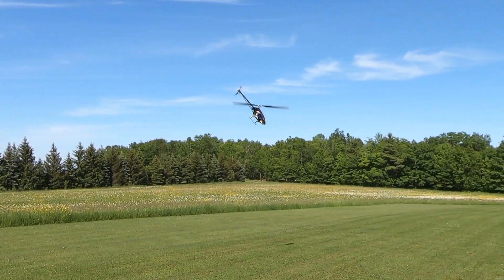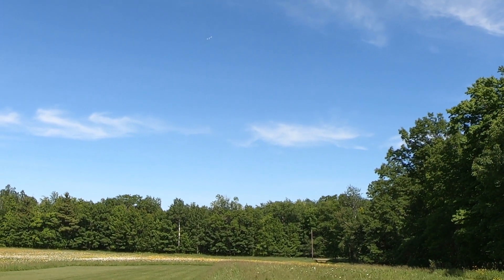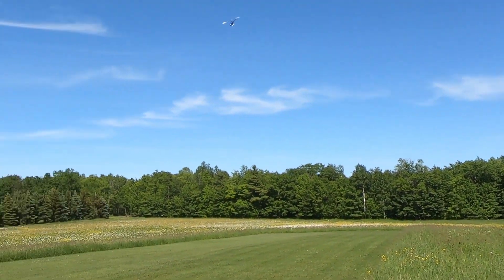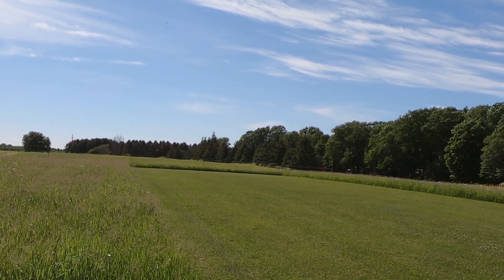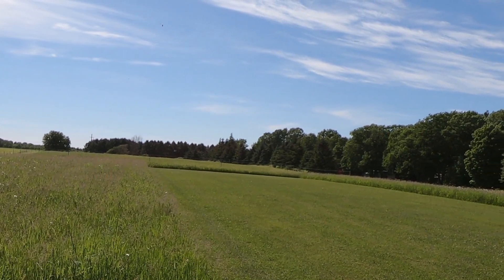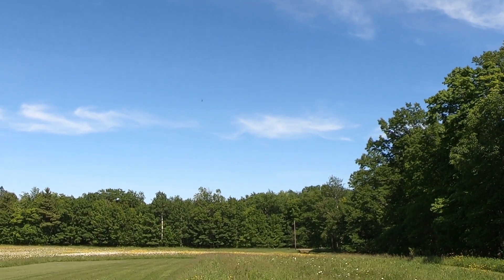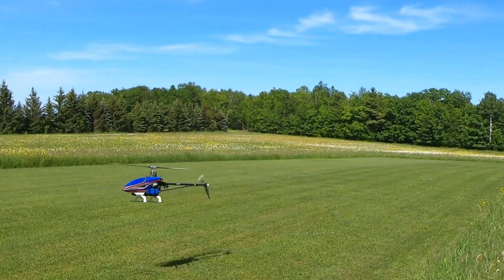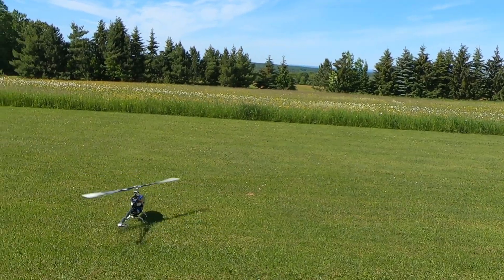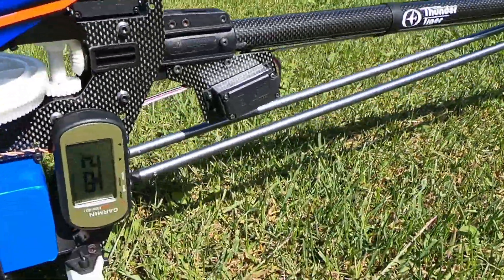Idle up two. That was a pretty good run. 92.2.